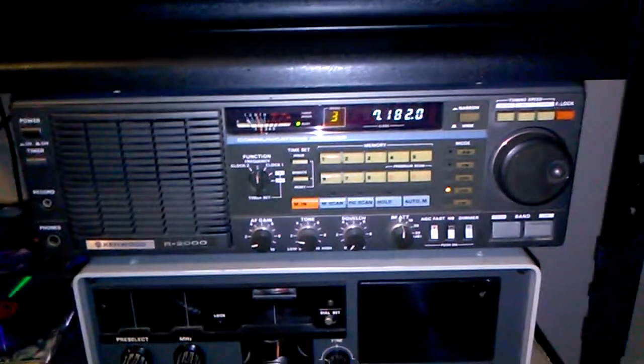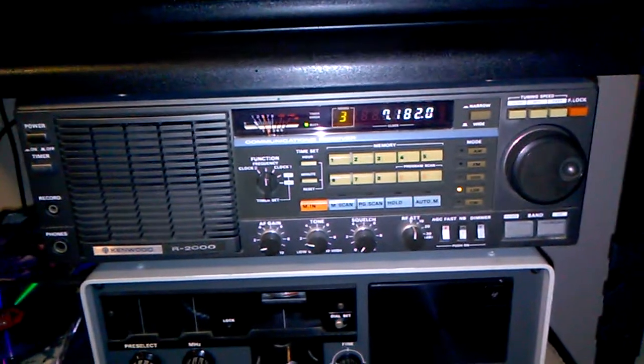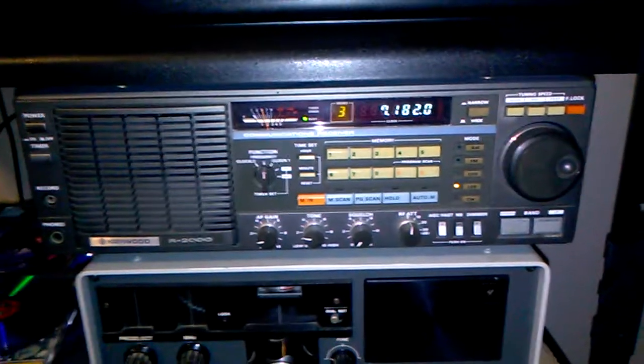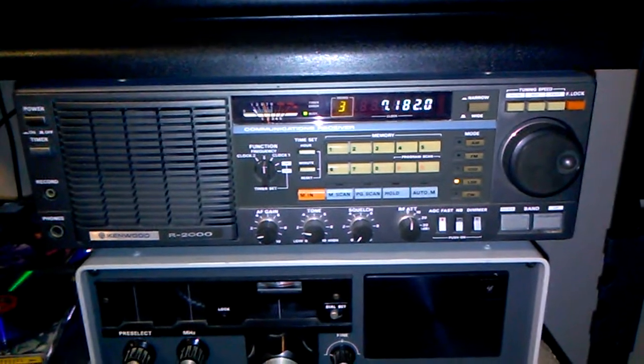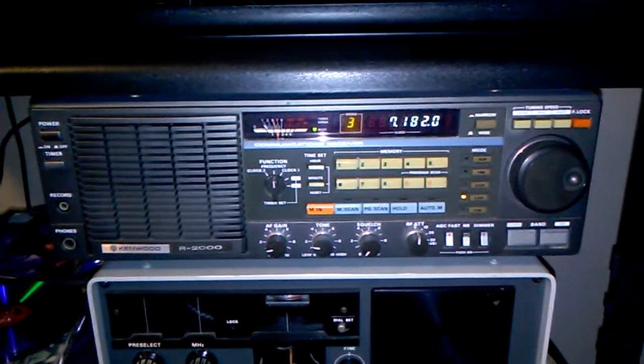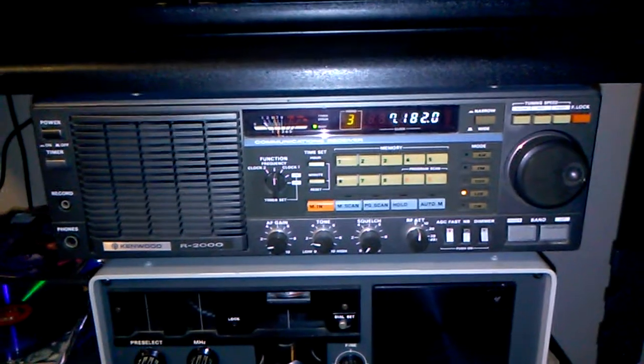Anyhow, I just wanted to quickly show you the differences between the two. Maybe if the weather is better tomorrow I could shoot a quick video showing you how I got the Alpha Delta DXSWL set up. So, hope you enjoyed the video, and as always, peace and all that good stuff.